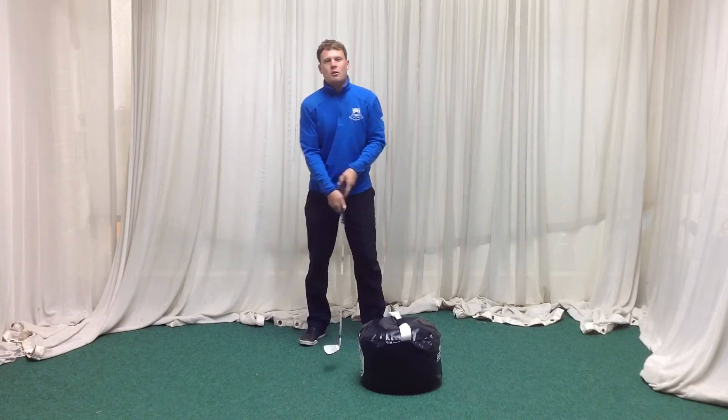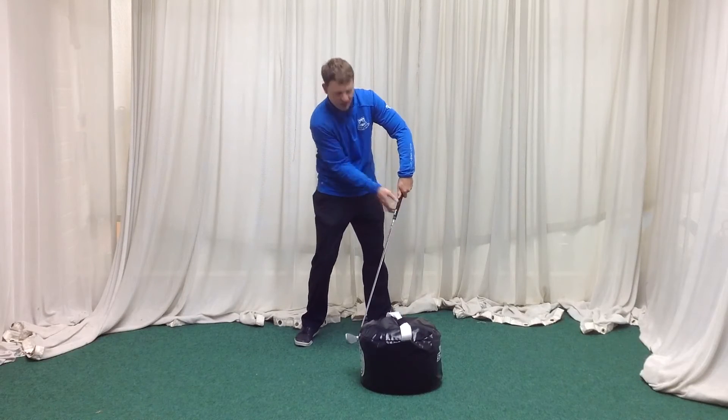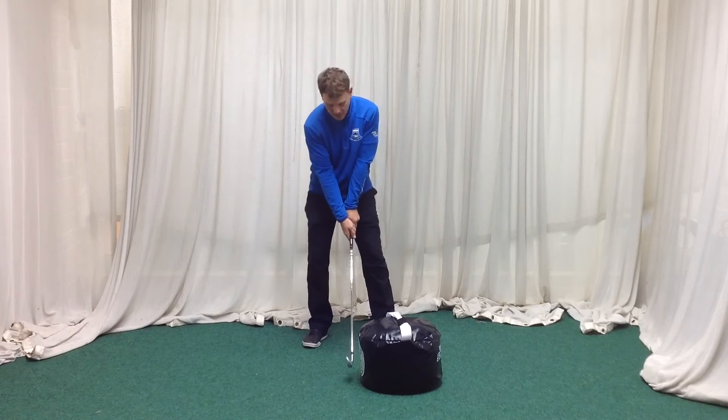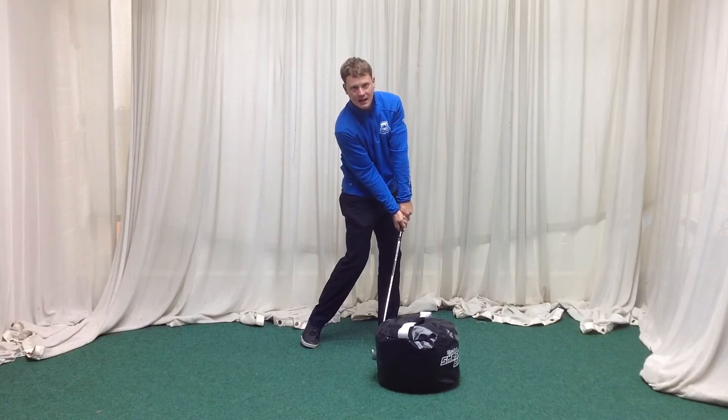You'll see people that get to a poor impact position — maybe scoop, or start to bend the left arm and chicken wing — they'll struggle to do this correctly. So it's really important that we hit the bag with the hips released and the hands ahead.